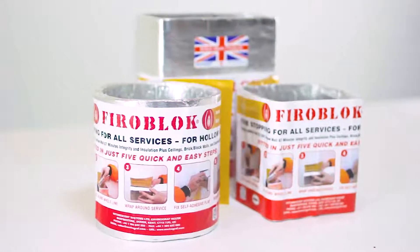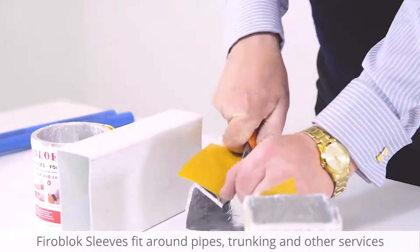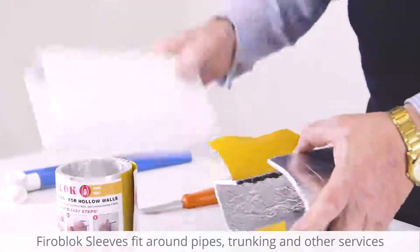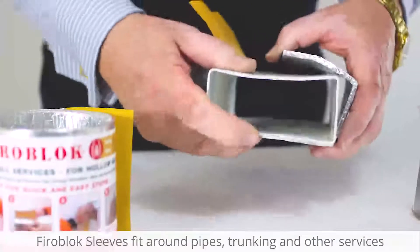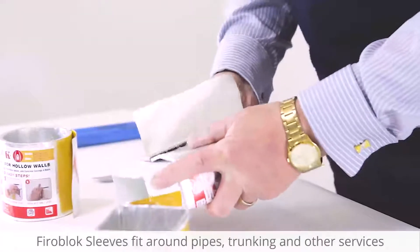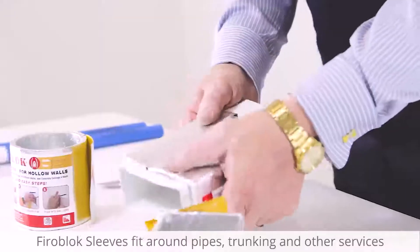Next up is our PhyroBlock Intumescent Sleeve in action. The PhyroBlock is easily installed and is designed to be retrofitted if needed. Simply cut through the back of the sleeve and place around the trunking. A self-adhesive tag is then peeled back in order to rejoin the cut. The finished product is then simply placed into the wall flush on each side.